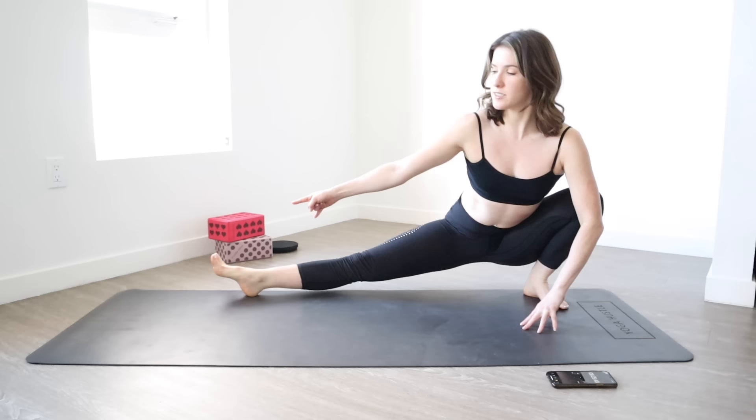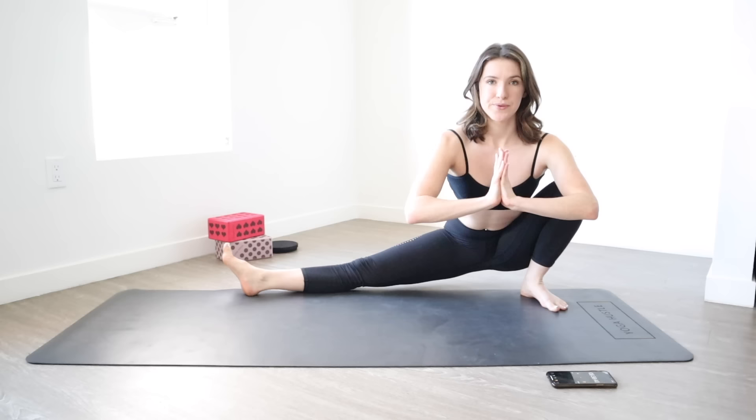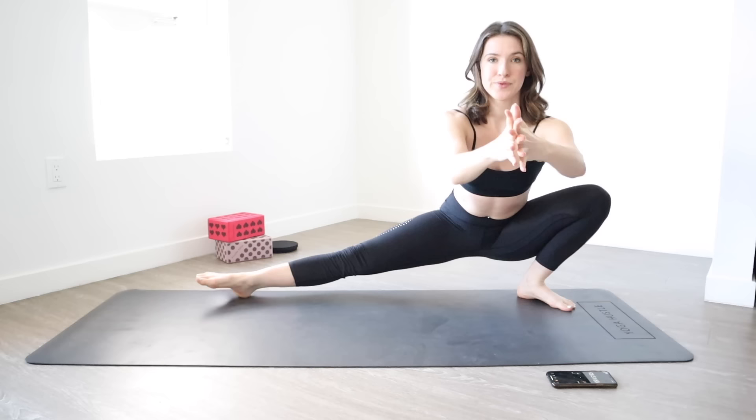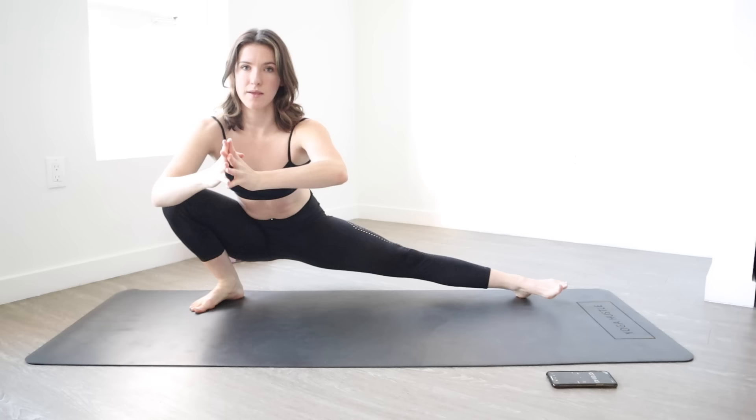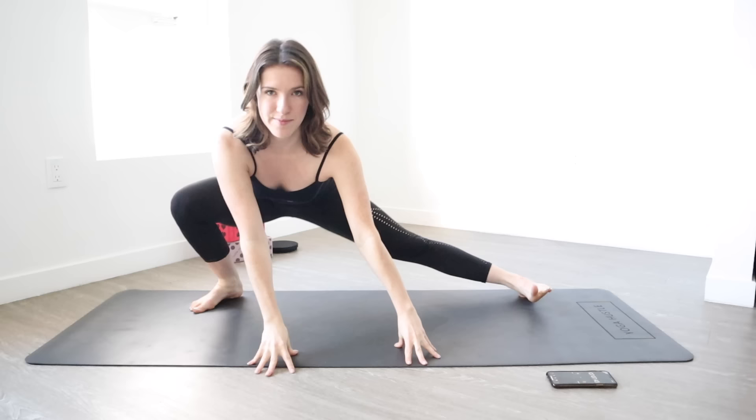From here, drop on over to one side. Let the opposite toe turn up. If you can't come as low as I can, totally cool — feel free to bring your hands down and support yourself. Hold on this side for one big breath. Then stay as low as you can through center, switch to the other side, one big breath. One more time each side — switch sides, one big breath, and then switch sides, one big breath. Return to center.